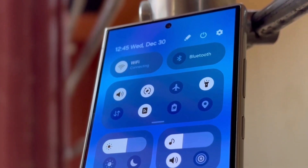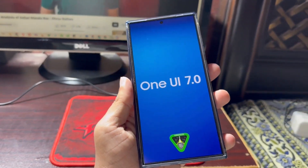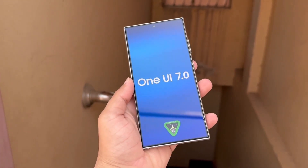Samsung typically rolls out its One UI beta programs in phases. In the initial phase, Germany, Korea, and the United States are expected to receive the One UI 7.0 beta, while the other countries might have to wait an additional week or two.